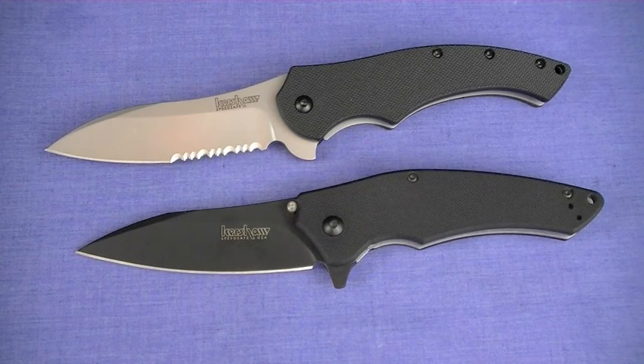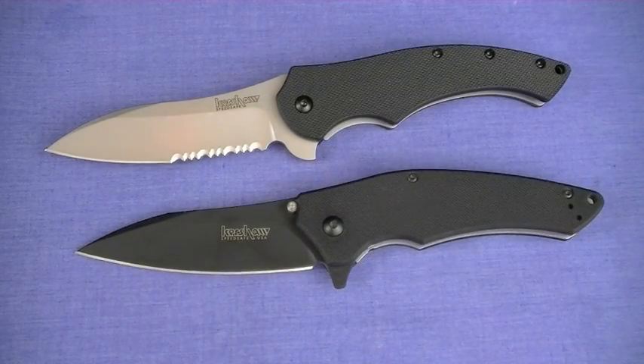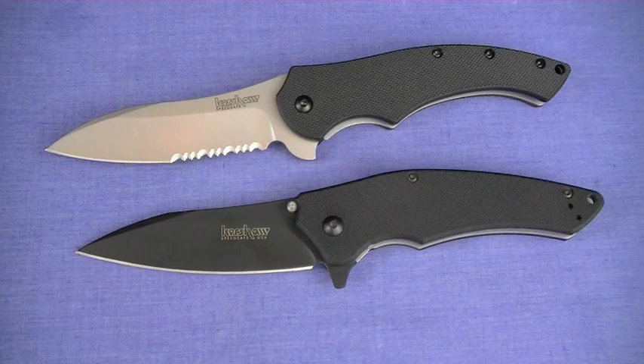I'll start off with a question: which knife are you going to buy? I might ask you again before the video ends, and through going through all this stuff I might provide some of my own insight to that question. Let's kick it.